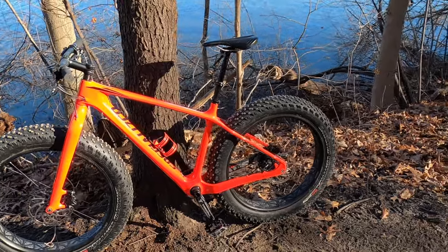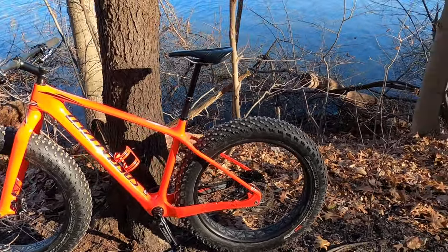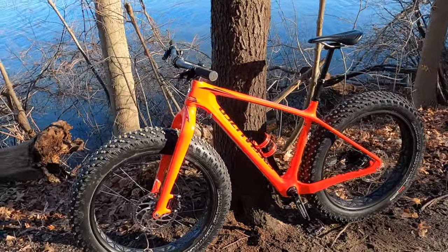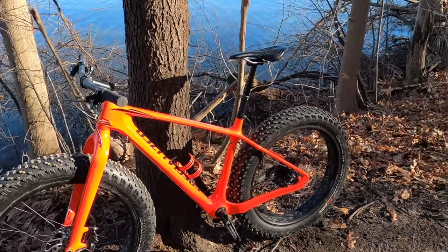Definitely not a bike practically for trails — more for maybe just flat terrain if you want to ride on flat trails, nothing with too much incline. Unfortunately, I did sell it. Project General is gone, and we got a new bike here.